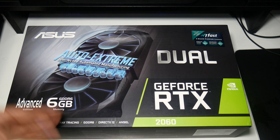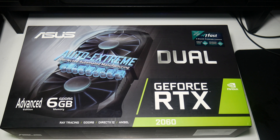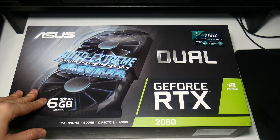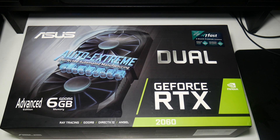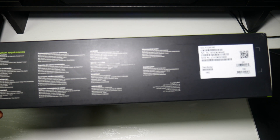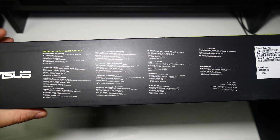It has support for ray tracing, DirectX 12, and Ansel. I've already done loads of 2060 benchmarks with the Ryzen 2600, so make sure you go and check those out. For these ones, we're going to be doing the Intel i5-8400 benchmarks. I'll probably do some comparisons, but I'm probably only going to compare overclocked results, because obviously this card is slightly downclocked.